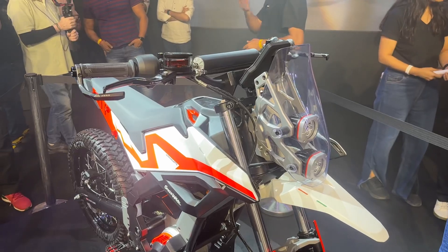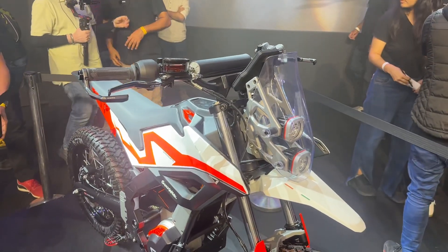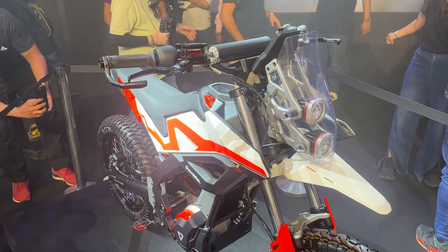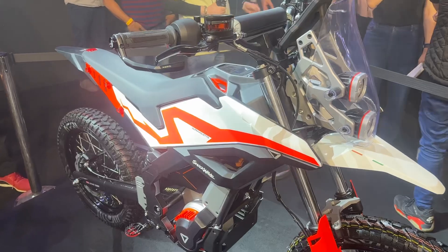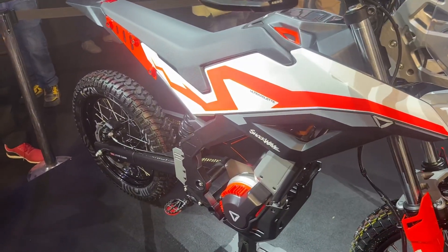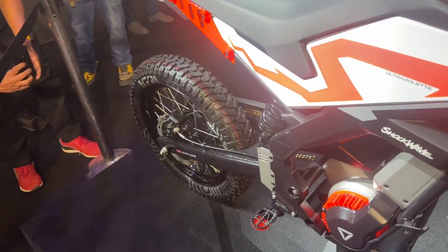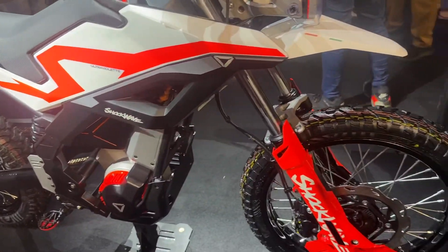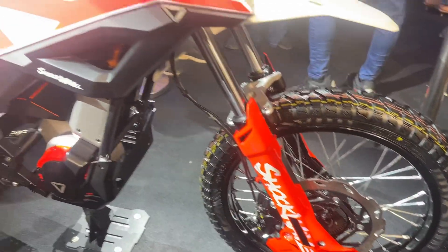Ultraviolet said this will be a street legal motorcycle, so you'll be able to ride it on the roads as well. One very interesting thing — this weighs only 120 kg. At the rear you get a 17-inch wheel, and the tires are off-roading tires — I believe these are from Reese Moto.